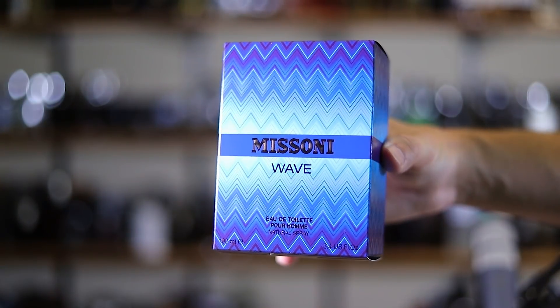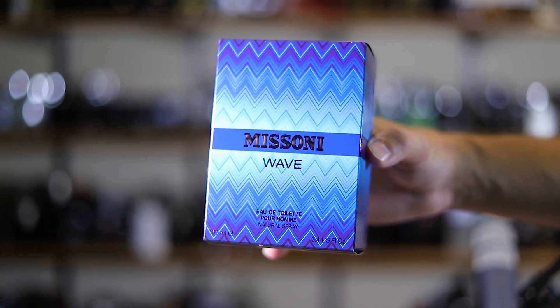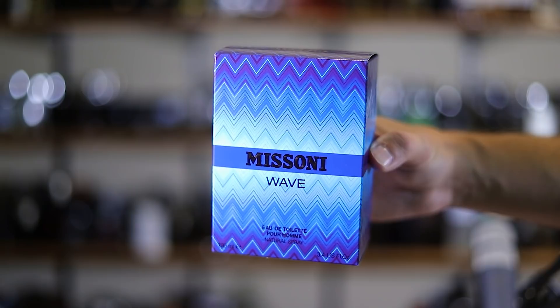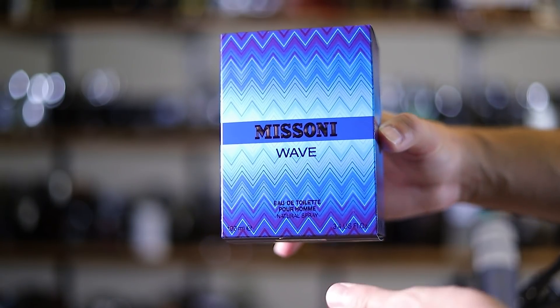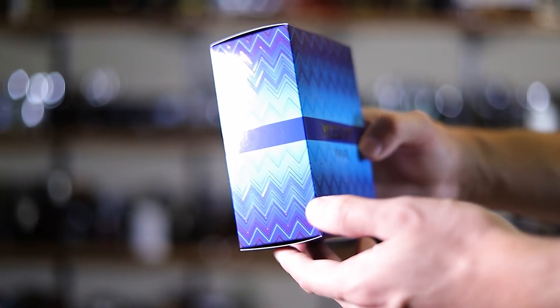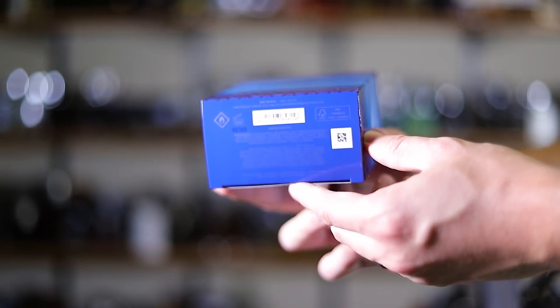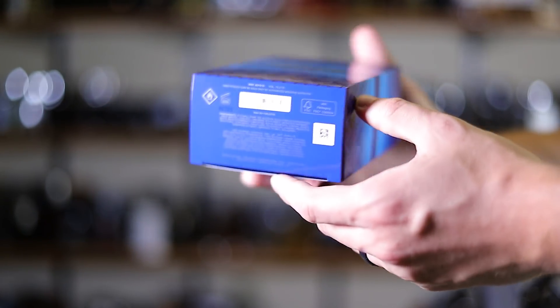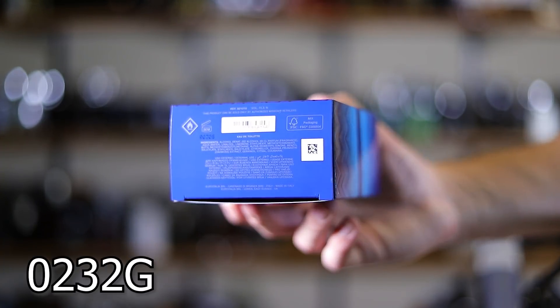Here's a good look at the box. I really like it — I love the design. I like how the color gets darker toward the ends. You get the name of the house, name of the fragrance, size and concentration right there on the front. Missoni up at the top. Nothing on the back, nothing on the sides. On the bottom you have a bunch of information: ingredients, batch code, barcode. The batch code here is 0232G.